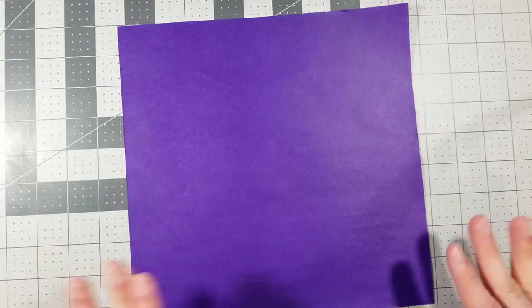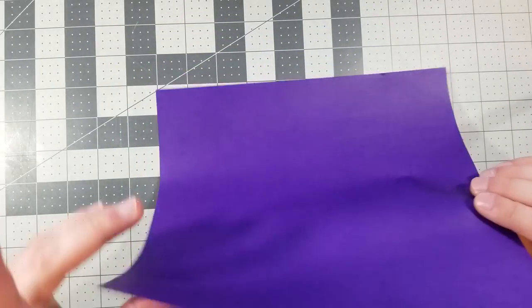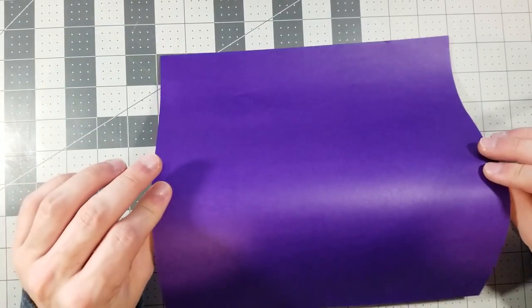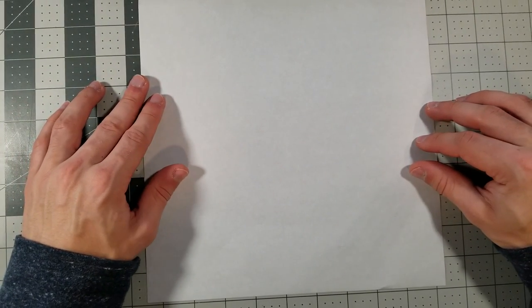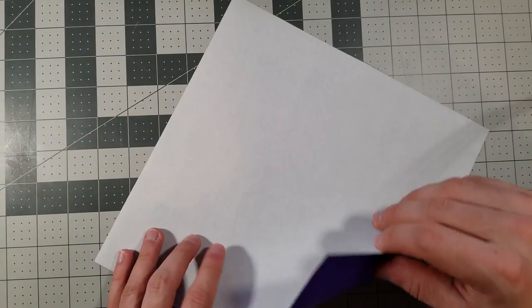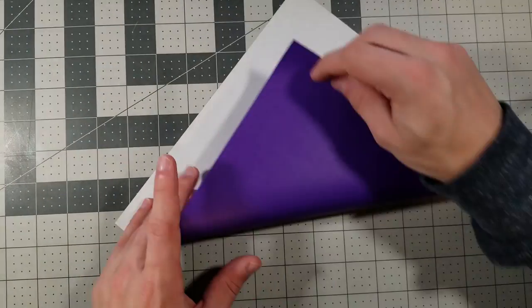Step one: start with the white side up, like this. We're going to fold the diagonals first — corner to corner, both sides.